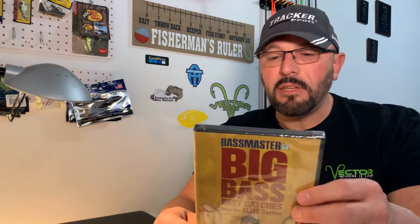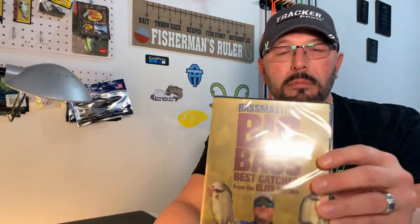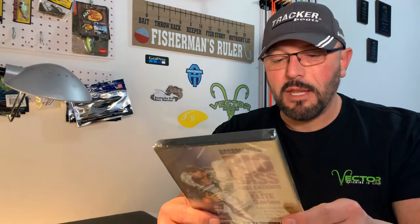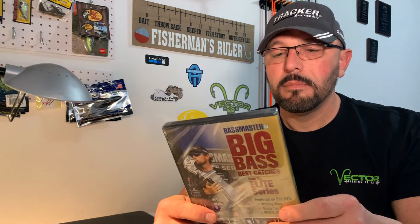Next up is a DVD: 'Bassmaster Big Bass — Best Catches from the Elite Series.' That's a mouthful. It's a DVD — I don't even know if I have a DVD player in the house anymore. Maybe I can find one in the closet, pop this in, and get educated. I'm sure it's a good video with some solid pointers.